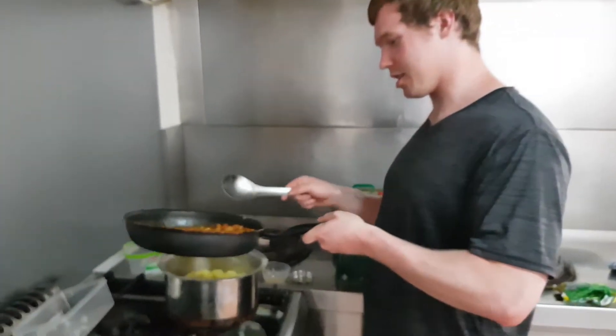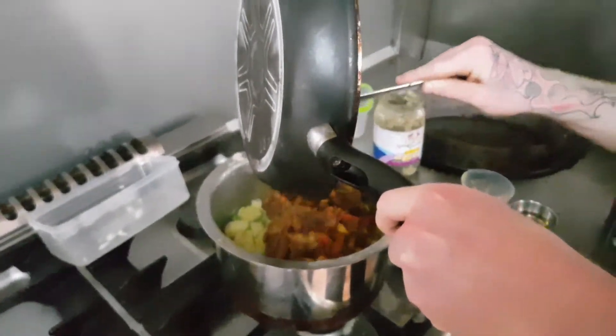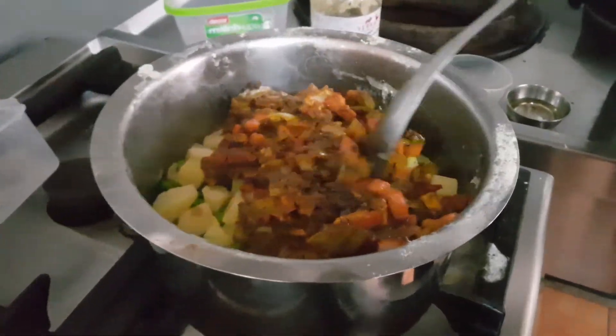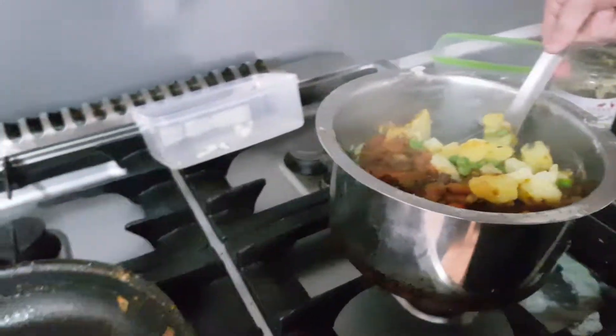Add this into this. Make sure you don't put your hand on the pot because you might burn yourself.